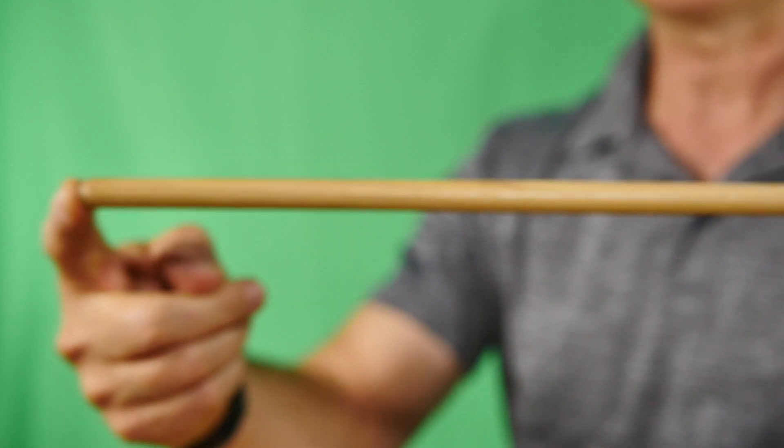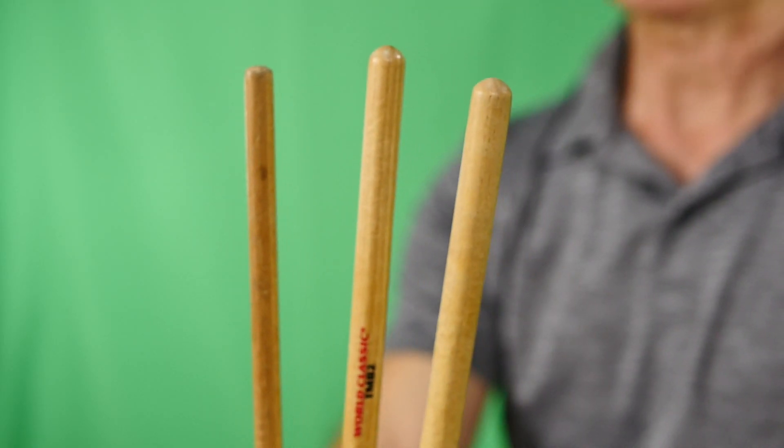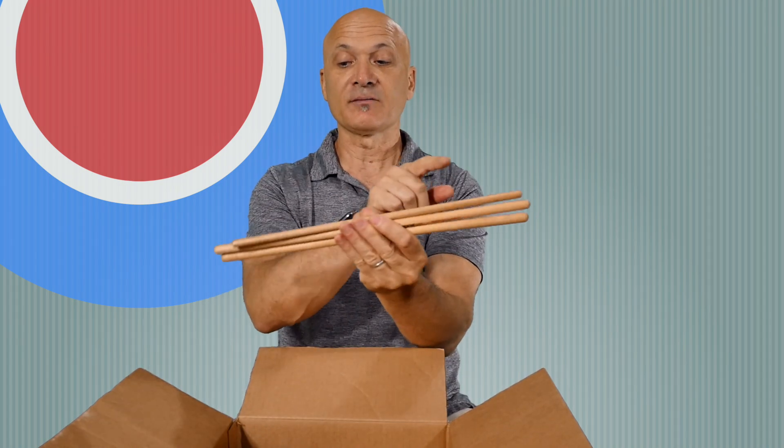Here's another stick you might think is a drum set stick, but look at the ends — they're the same on both sides. We don't have a bead on here like on the regular drum set stick. This is a timbales stick. Timbales are a Latin percussion instrument popular in salsa music — think Cuba, artists like Tito Puente. Here are three different sizes of timbales sticks. Timbales sticks are regular drumstick length but don't have a bead at the end; they're equal on both sides.